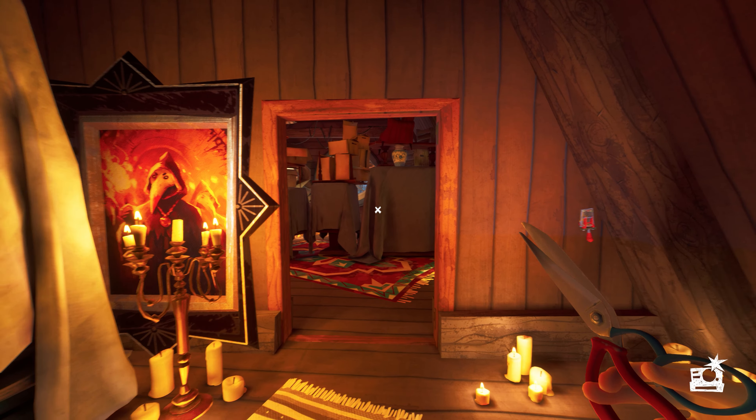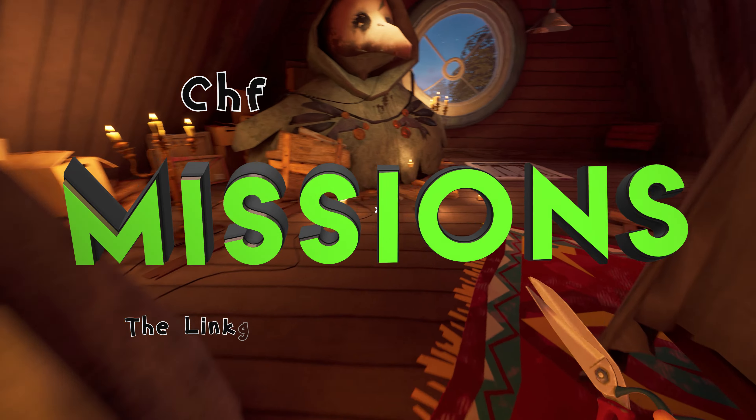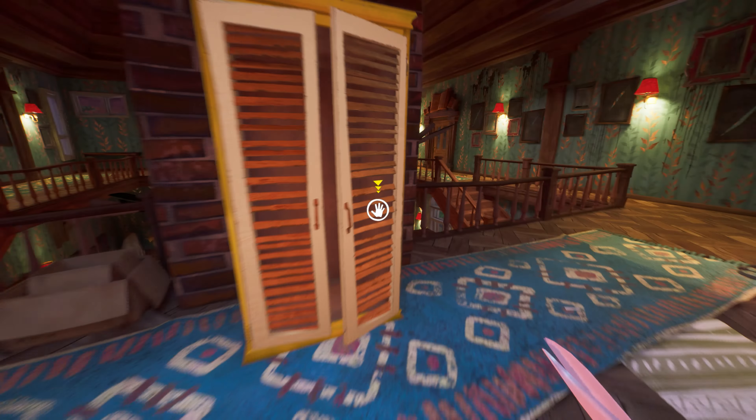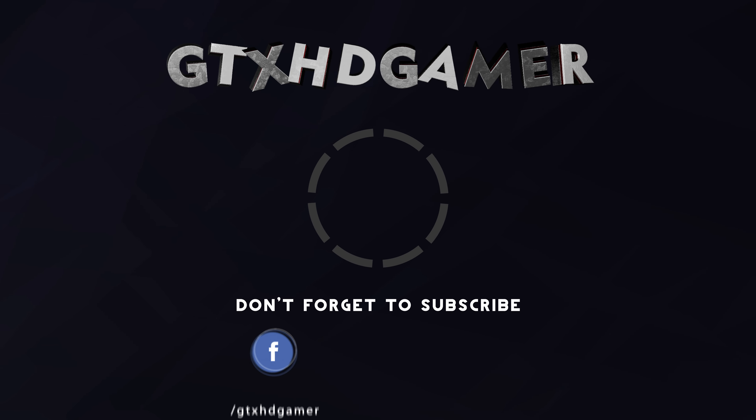Next we have to open the secret path behind this portrait. To open it, clear the spider web from here and you will see a switch with a missing handle. The handle you will find right here — just pick it up, go back, and put the handle on the switch.